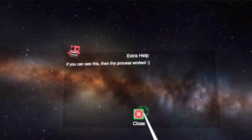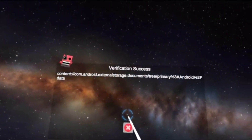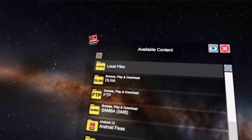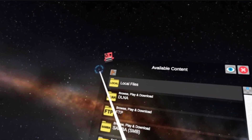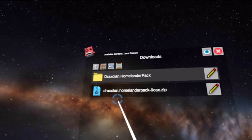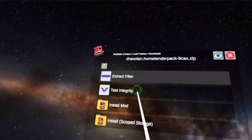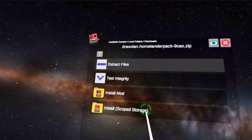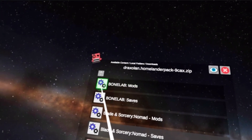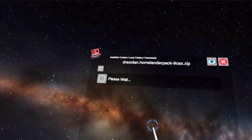If you can see this, the process worked. Let's verify — and it's been verified! All right, now that we have everything validated and verified, let's go to Local Files and Downloads. We can see our Homelander pack is waiting for us. Click the blue button — Install Mod, Install Scoped to Storage. Let's do Bone Lab Mods. Please wait...